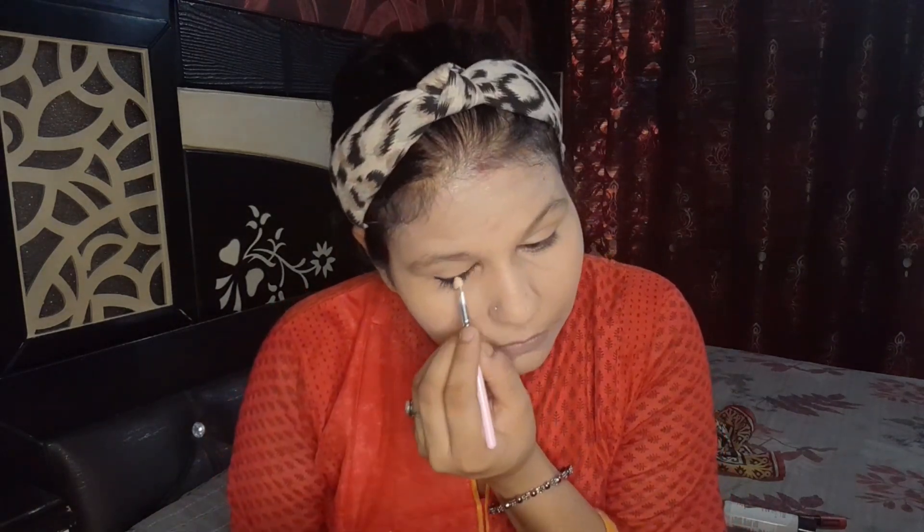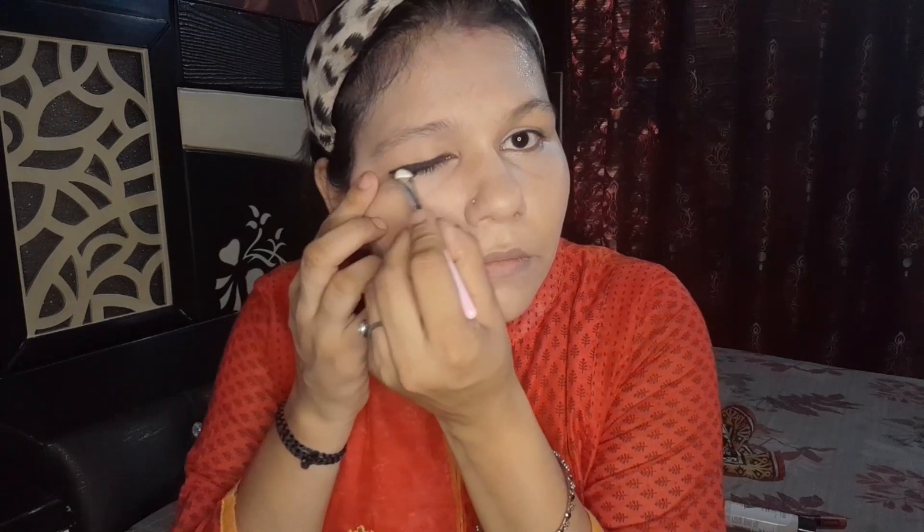Here I will use a kajal pencil to draw the eyeliner. Now I will smudge the eyeliner with the kajal pencil from one end of the eye to the other, creating a smoky effect. I will pull it out and blend it.